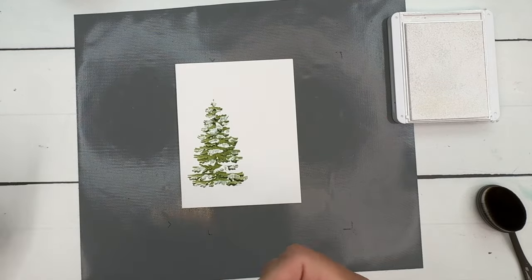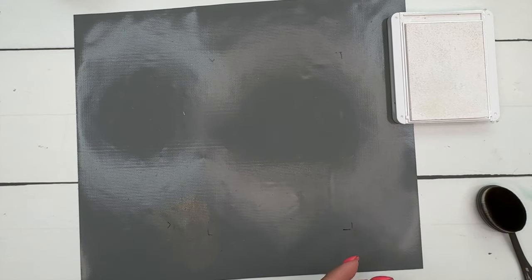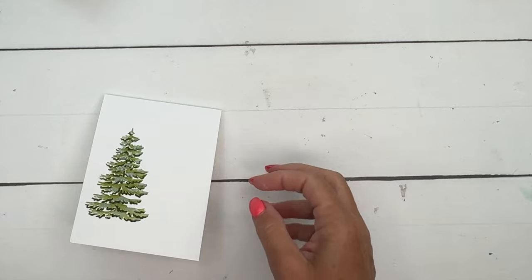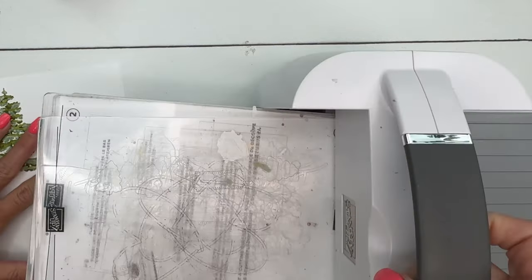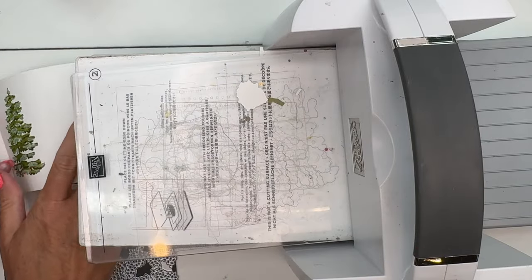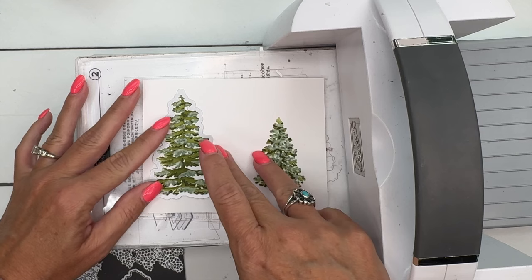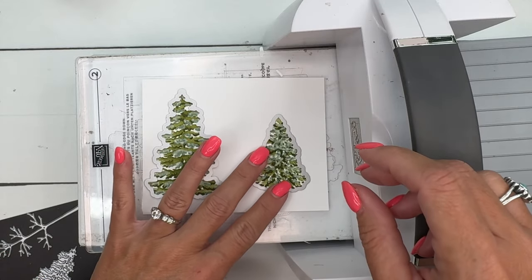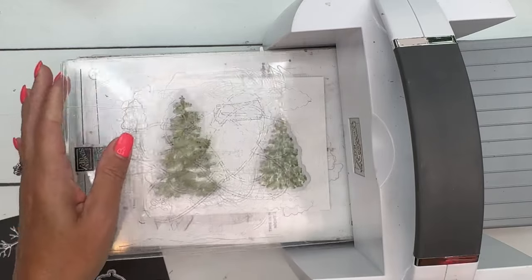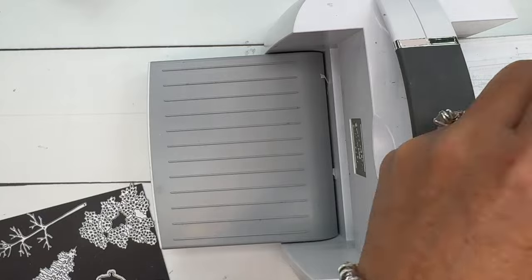These are going to take some time to dry because you're using craft ink, so for the sake of the video I've done these ahead of time. Here's our card front and our two trees. I'm grabbing my cut and emboss machine and we're going to cut these out with the coordinating dies. Get them lined up, check all the sides, make sure all the points are in the right place, and there we go.